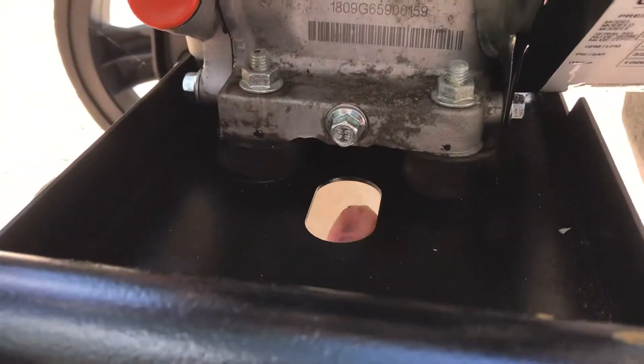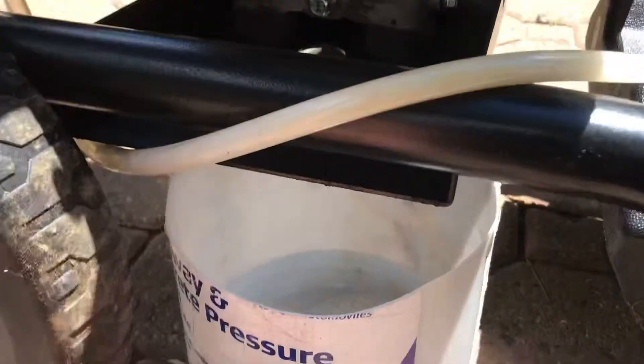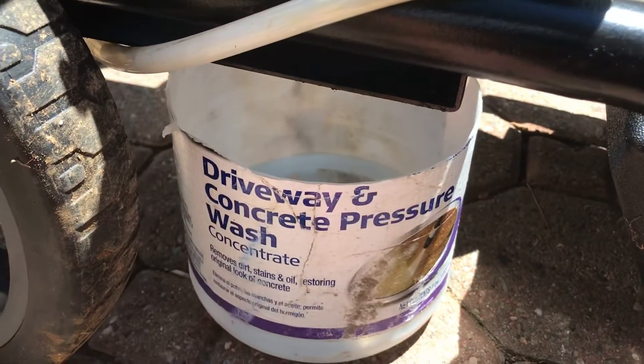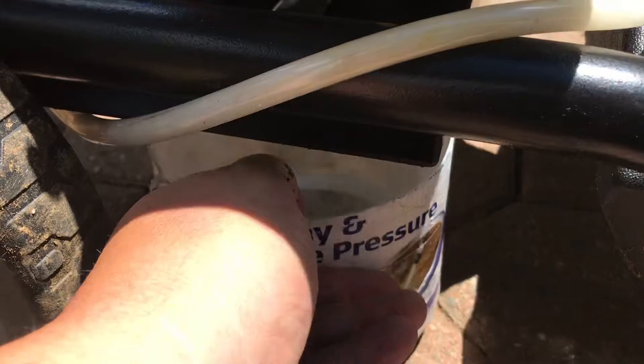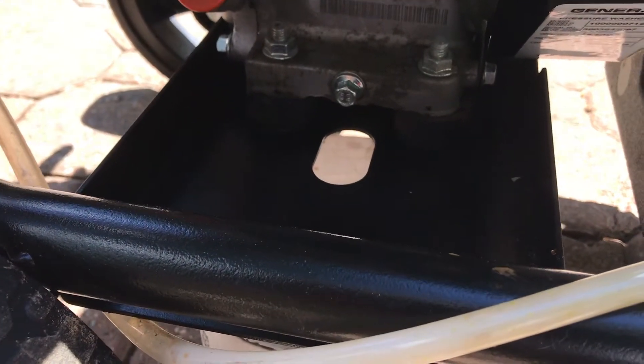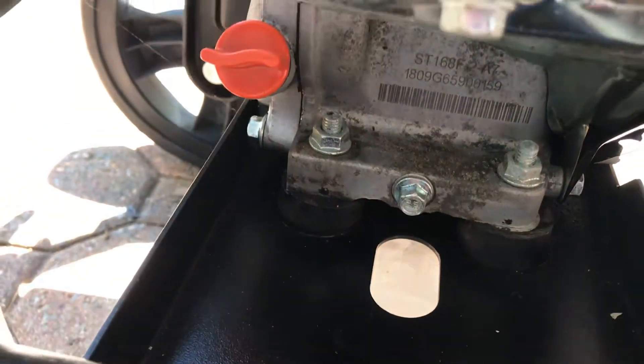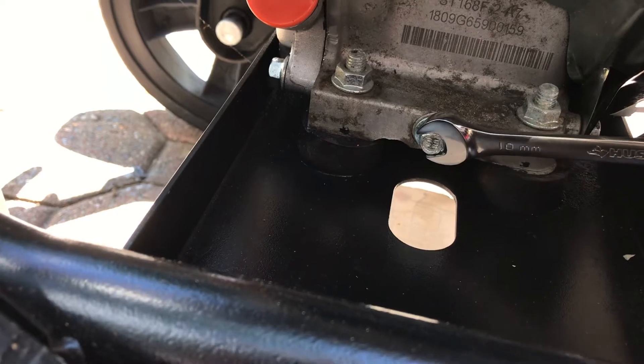For changing the oil, you got the drain plug down here. You can see there's a little slot for the oil. What I do is get a container — I cut it so it slides underneath nice and neat. What you're gonna need is a 10 millimeter wrench.